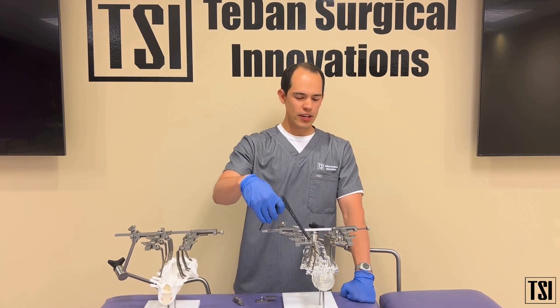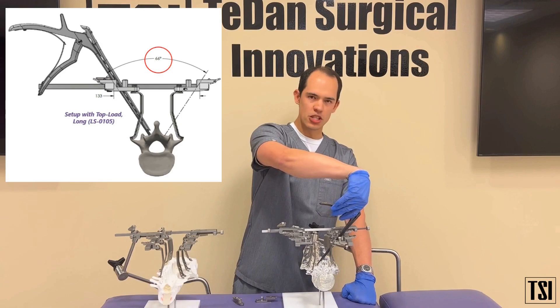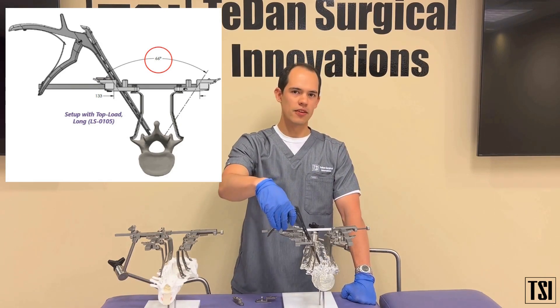With the long blade holders you now have a degree of angulation of up to 66 degrees to manipulate a curette or any other instrumentation.